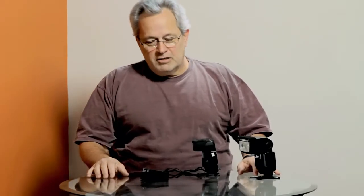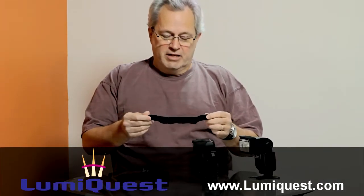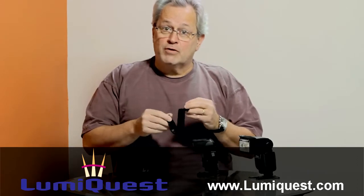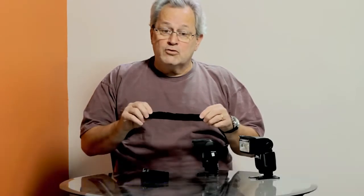Welcome to Weekly Photo Tips on YouTube. I'm Scott and we are going to talk about the Ultra Strap from LumaQuest. They just sent me a couple of these and I've tried a lot of flash head velcro straps and I really really like this one.